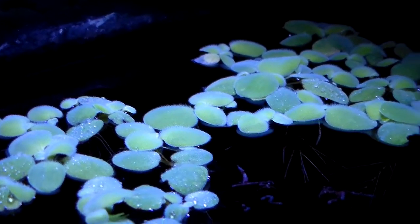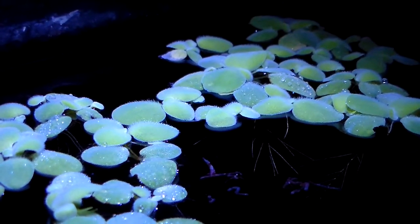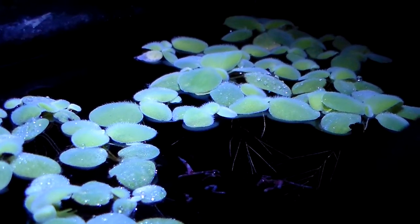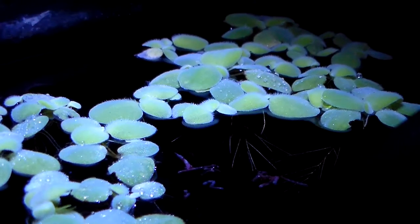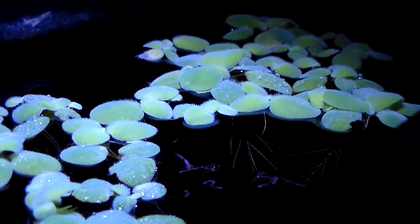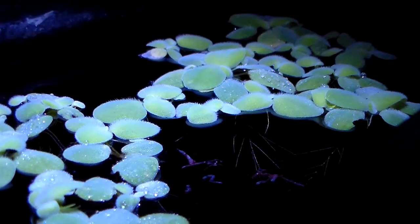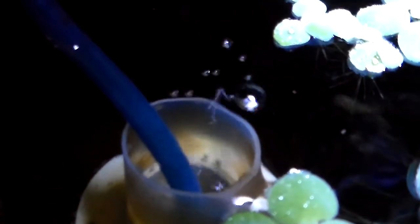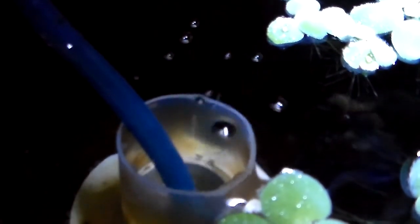In about a month or so this 2.5 gallon tank should be completely covered with dwarf water lettuce. I don't do any water changes in this tank — most nutrients come from the food I feed the snails, and any leftovers produce some nitrite that the plants absorb. Here's a shot of the sponge filter, which doesn't produce a lot of current in the tank.